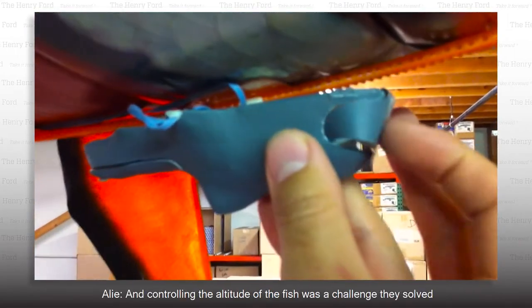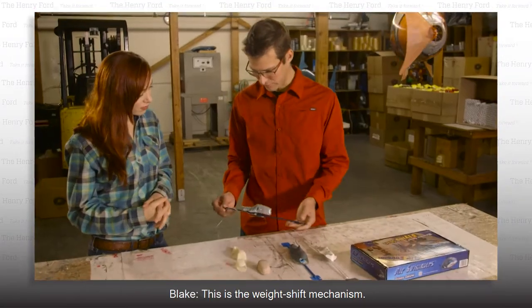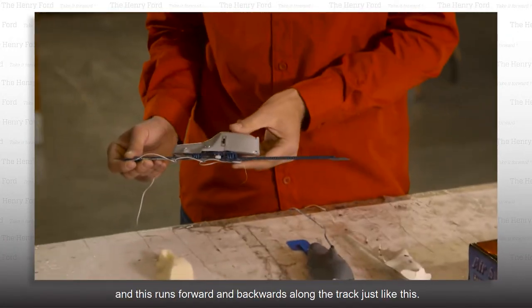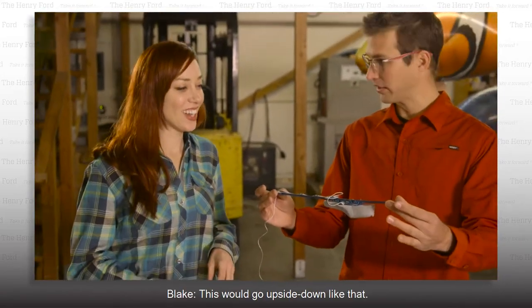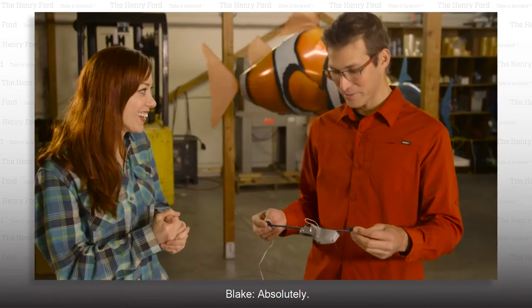Controlling the altitude of the fish was a challenge they solved by creating a weight shift mechanism. The battery goes in here along with ballast, and this runs forward and backwards along the track just like this. It's adhered to the underside of the fish, and it's shaped like a remora — a fish that commonly hangs out with sharks. So you kept it natural. Absolutely.